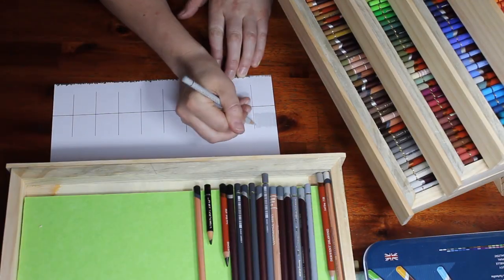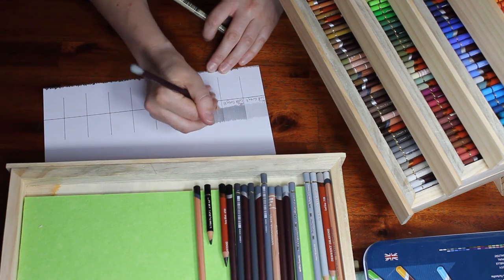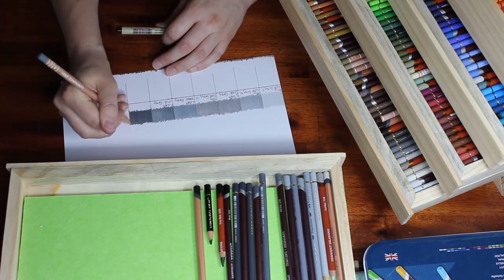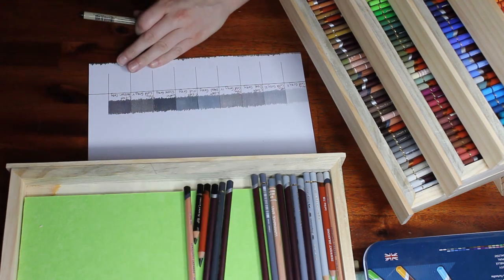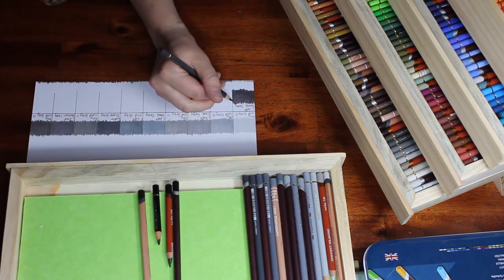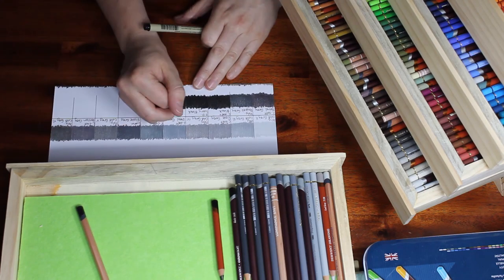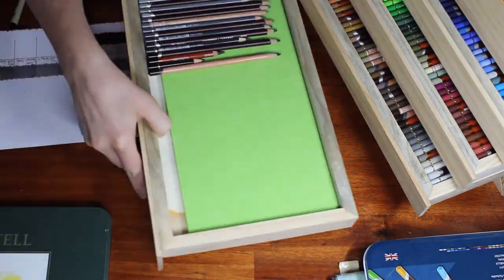These drawers were actually made for me by a family member — a very nice Christmas gift from the Christmas before last. I'm ashamed to say I haven't used them until today. I was supposed to finish sanding them back and painting or staining them, and I had every intention of doing that. I started sanding them and then never finished, so they've never been stained or painted and I still hadn't used them. I decided you know what, I'm just going to start using them, and when I'm ready to stain or paint them I'll pull my pencils out and do that. There's no point in not using them when they were made perfectly for this purpose.